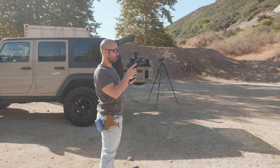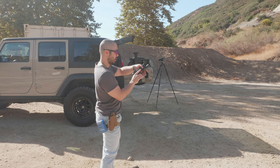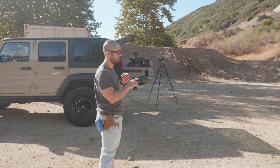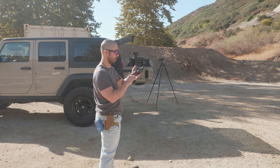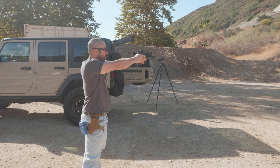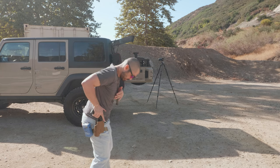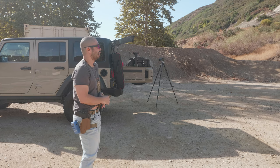Interesting thing — when I rack the slide on a gun with a red dot, I have the tendency to grip it like this instead of overhanding it. I don't know why, it's just a habit I need to break. I've been doing that as of late. I need to learn just to grip the red dot sight and rack it, as opposed to gripping it kind of like a brass check.